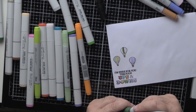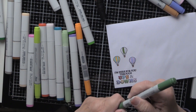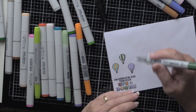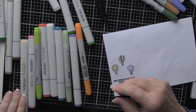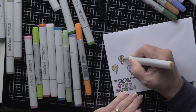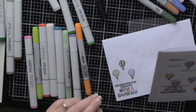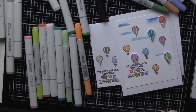I do have envelopes where my Copics bleed through, and for that I usually slip a scrap piece of paper under the area I'm working on — that prevents the bleed-through. There you have it, plain and simple. This is project number three and we'll be on to project number four in just a moment.